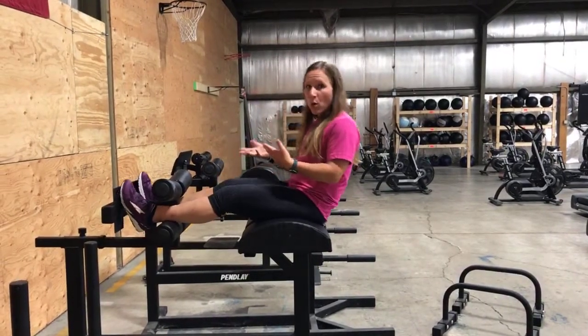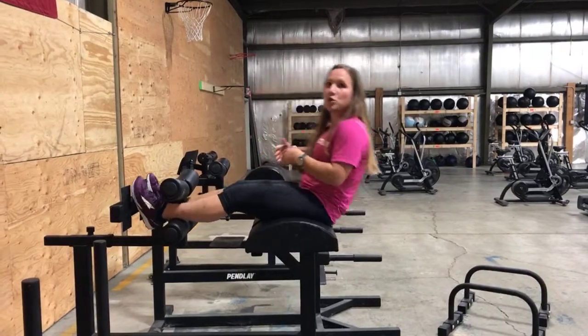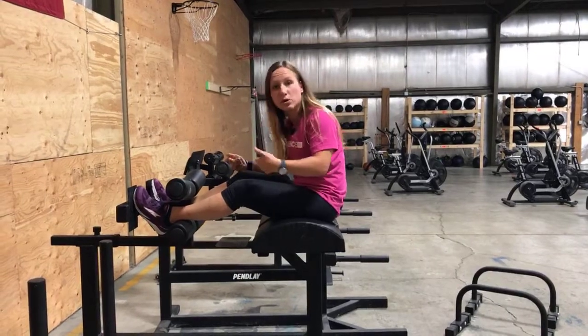What you don't want to do is go slow and not very explosive. You want that explosive kick because that means you're using your quads to help pull you up.